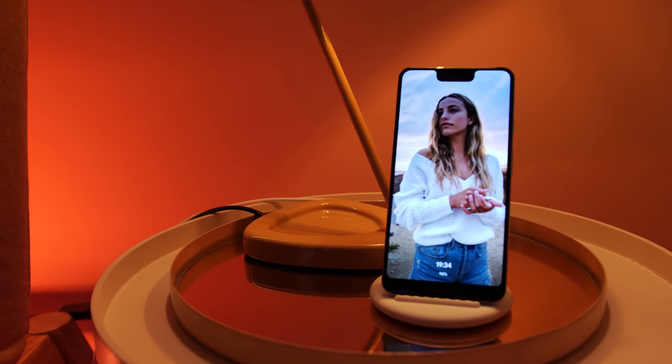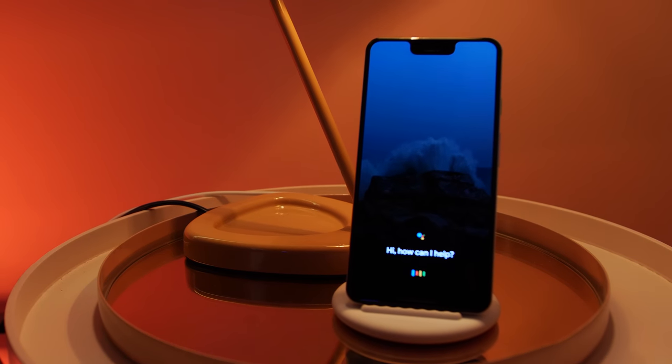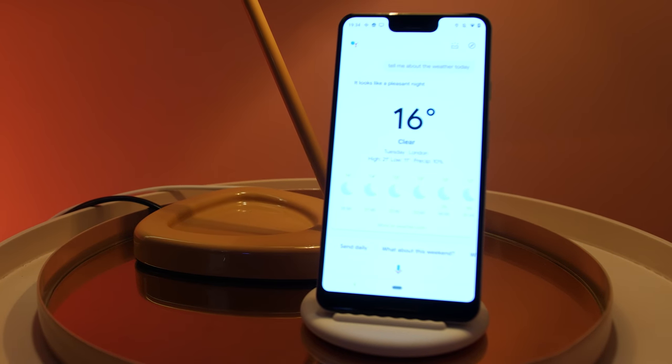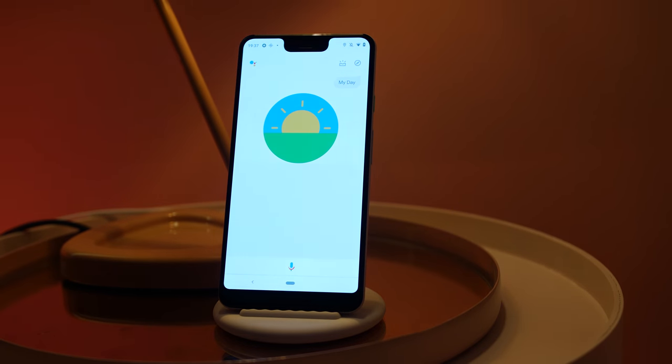That being said, the Pixel Stand could encroach upon the Google Home Hub territory, as it has a few similar tricks up its sleeve, with the Google Photos slideshow feature working when the device is charging. Everything else is pretty much par for the course, with a few refinements thrown in for good measure, including the ability to get your day agenda, news, and information at a touch or upon your command.